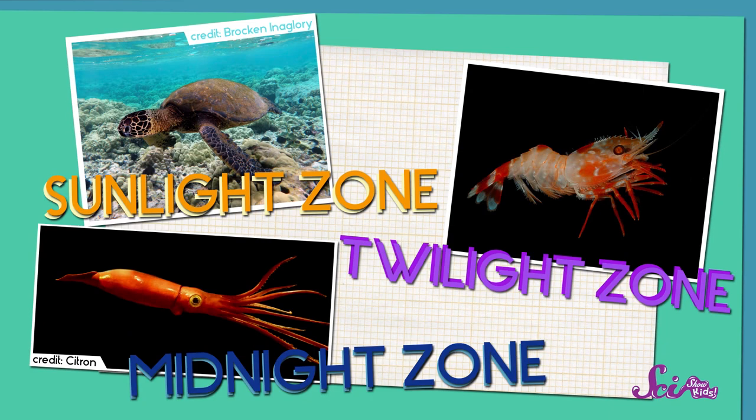They taught us that there are three ocean zones, and that there are a lot of animals that live in these different zones. The first zone is the sunlight zone. Below that is the twilight zone. And the last zone is the midnight zone.